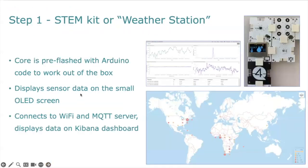Step number one is to build the weather station. The core is pre-flashed with Arduino code so that it works out of the box. It displays the sensor data on the small OLED screen, and we can also connect it to Wi-Fi and the MQTT server so that we can see the data on the Kibana dashboard.